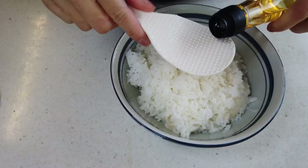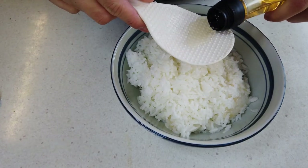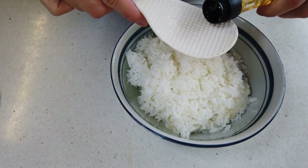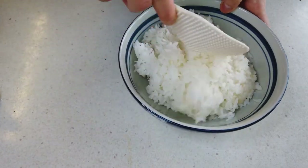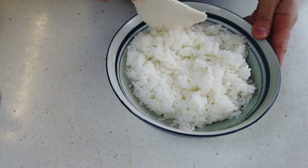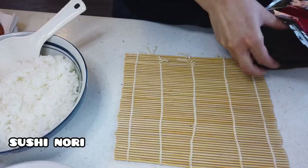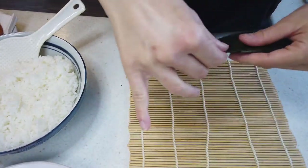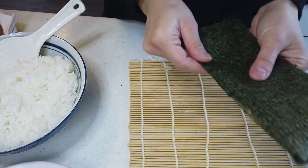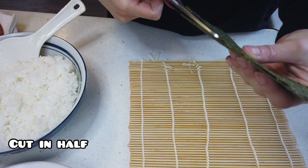I'm going to put it in a little bit. This is the first time I was making a croissant. It's so delicious. I'm making a croissant and I'll put it in. It's good.